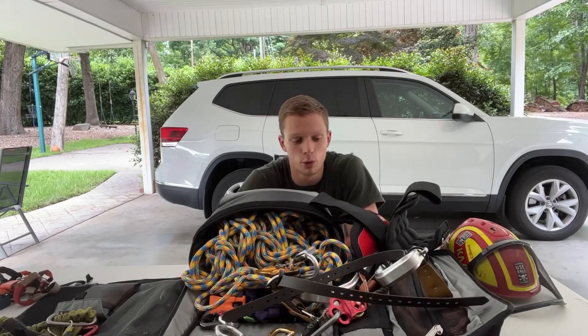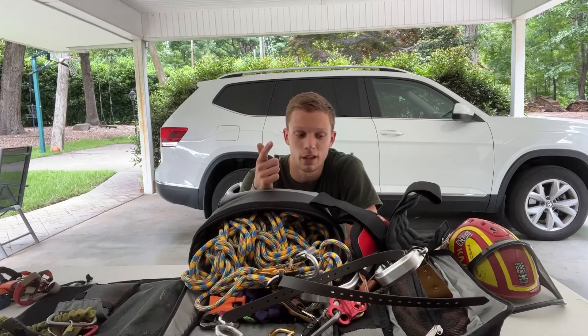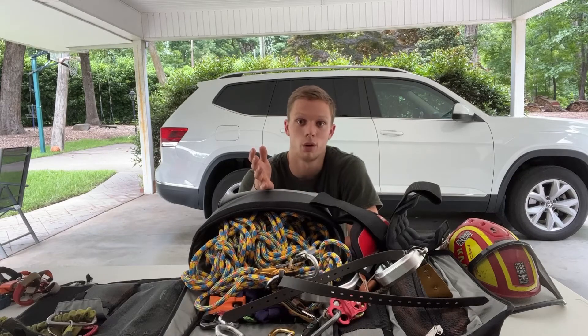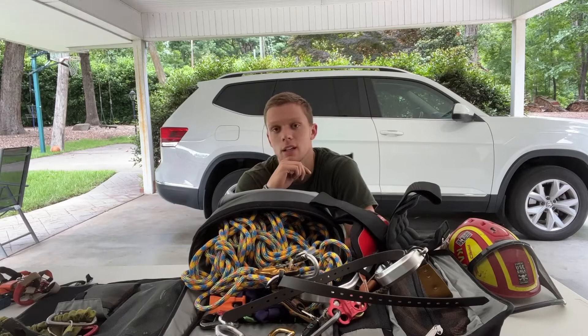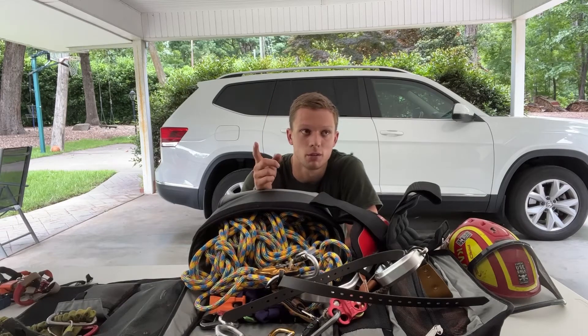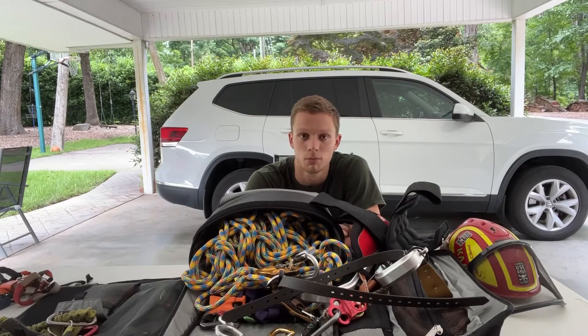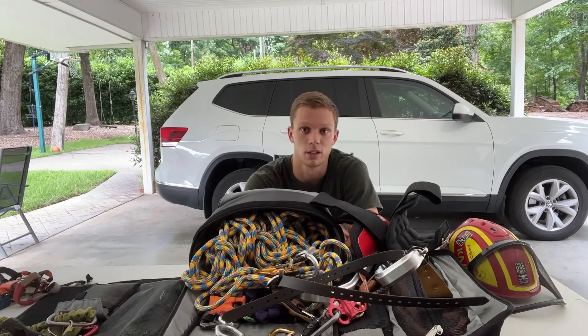If I'm going up to do just a crane removal, all I need is my rope, my lanyard, some spikes - there's no need to take more gear when you don't need it. In the chip truck we have a cable lanyard, and if you haven't tried a cable lanyard on spikes it's really nice, especially for pine tree removals. I always use the cable lanyard for that because it's so nice and stiff to flip.